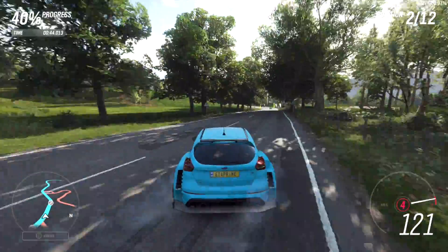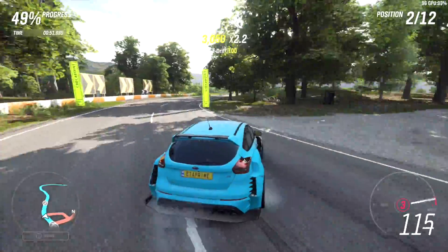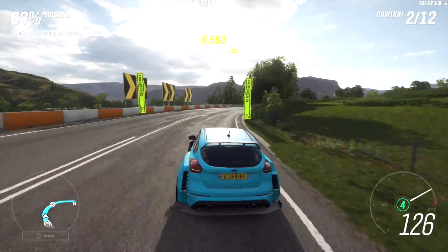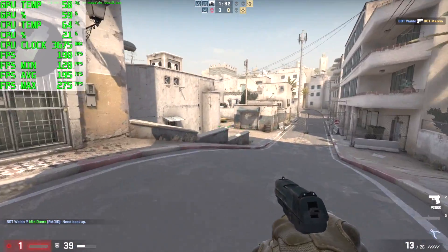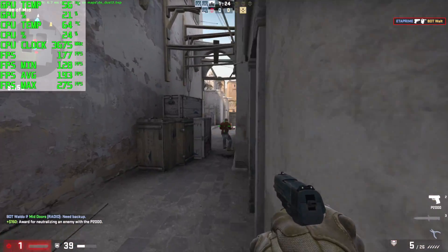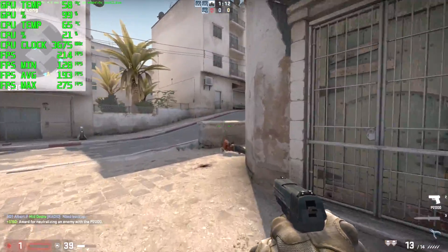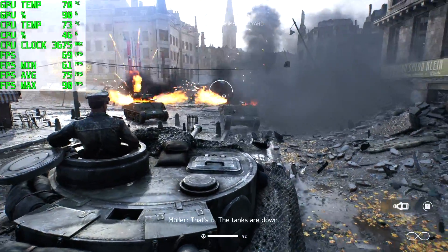First up we have Forza Horizon 4 at 1080p ultra settings — we're well over 90 FPS here. Next up is CSGO at 1080p all maxed out; by the end of the round I was getting an average of 193 FPS with a minimum of 128. Then Battlefield 5 at ultra settings, 1080p — we're getting an average of 75 to 76 FPS with a minimum of 61, which is totally playable.